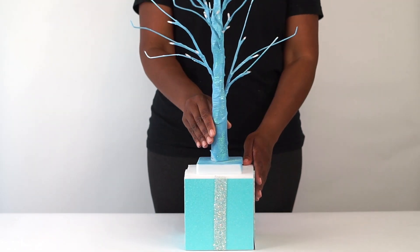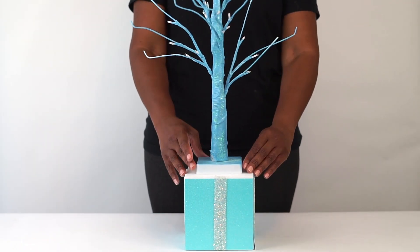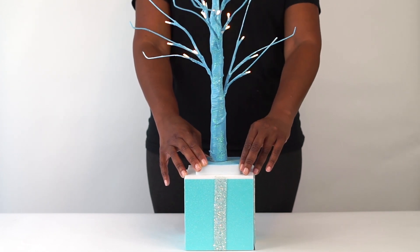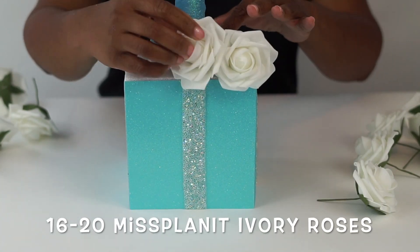Now that our base is done, let's go ahead and decorate. We're going to sit our tree right in the center — you don't need to glue it down, just sit it in the center. It will be stationary as soon as we attach our roses.